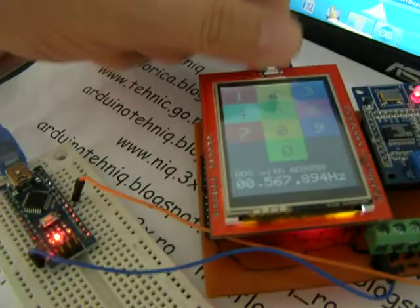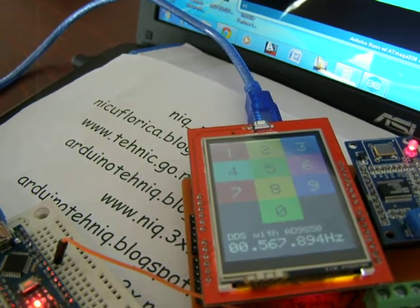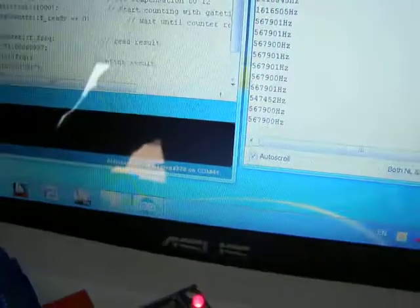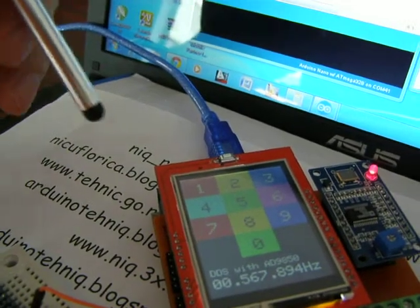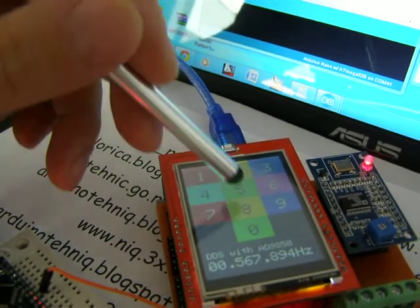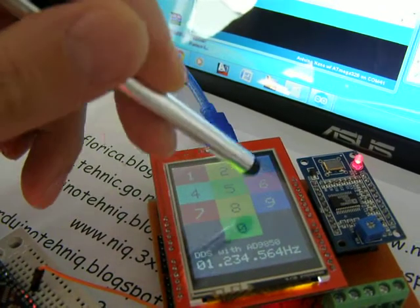Log. Reset. The serial monitor has memorized the values. 1, 2, 3, 4, 5, 6, 7.